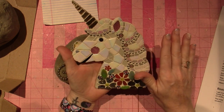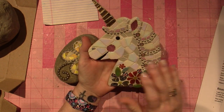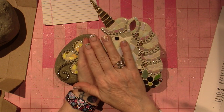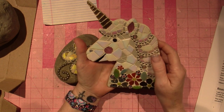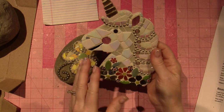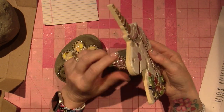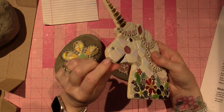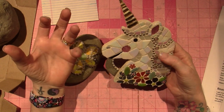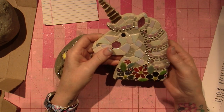After it's all dry — you give it a good 24 hours — you can grout it. I have videos on the channel about that. I believe I used sanded grout for this. It's not going to go outside, so it should be fine, because if I were to hang this on a fence outside, the water would seep in and it would start to dissolve the glue and it would fall apart. And the sun does something to it as well.